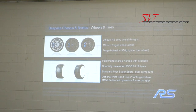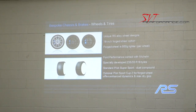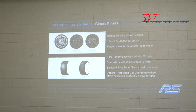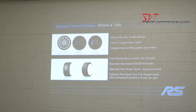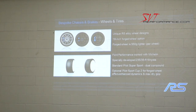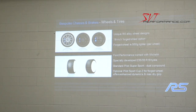We have a new relationship with Michelin, who will be developing all of our performance tires going forward. The standard tire is the Michelin Pilot Super Sport with dual compound technology, and we also have an optional track tire very focused on maximum track lateral performance. The tire size is the same between both options.